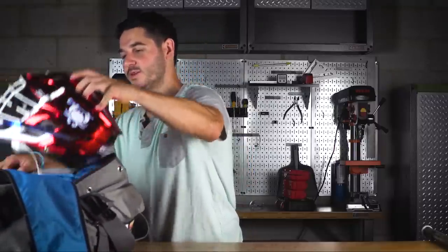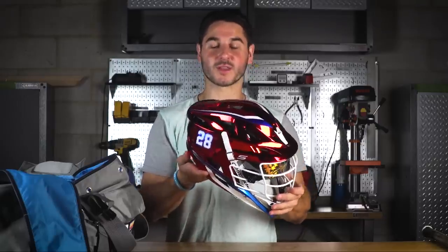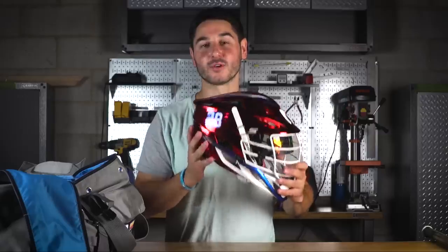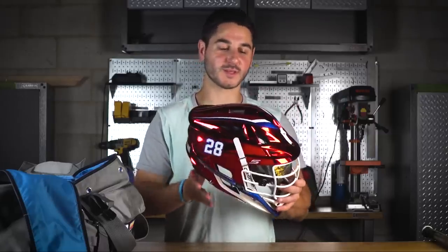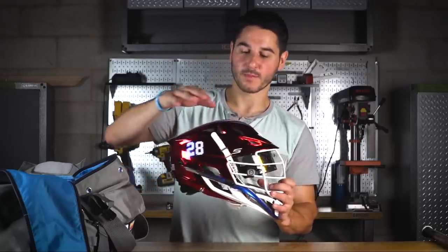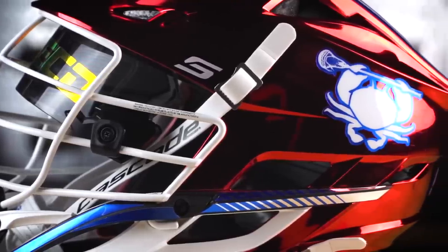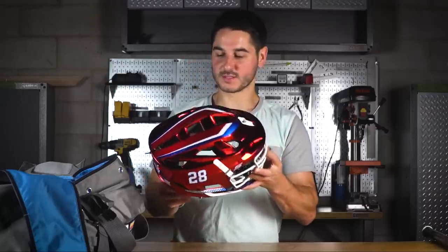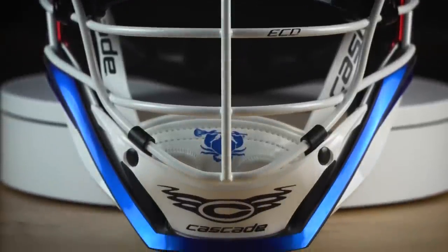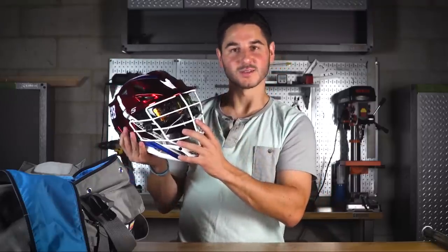For the helmets this year, we have brand new chrome red Cascade S's. This is my favorite bold custom color that they launched. We used their customizer online and put this bad boy together — turned out really sick. Big shout out to Cascade for hooking these up; my favorite helmet in the game and a really amazing color. Pro Athletics knocked it out of the park with the decals. We have all chrome red with red, white, and blue decals — really cool stripe on the top, simple crab on one side, simple number on the other, ECD lacrosse on the back with the American flag.